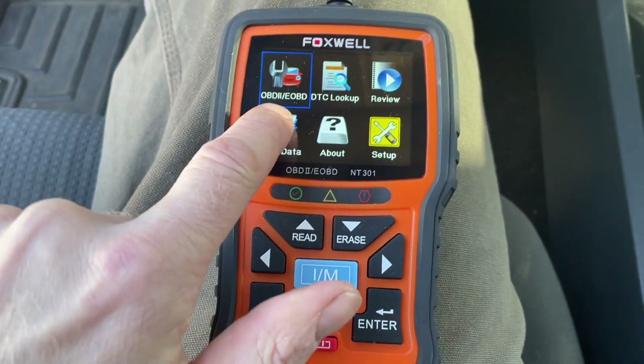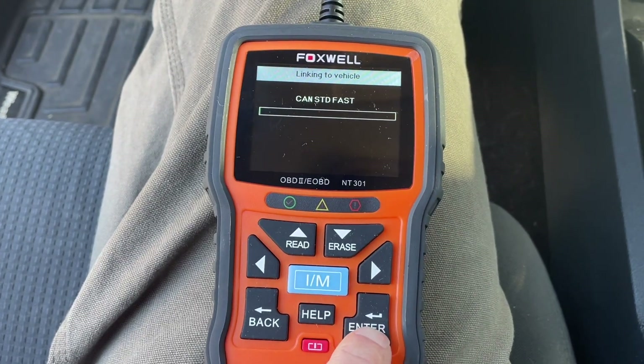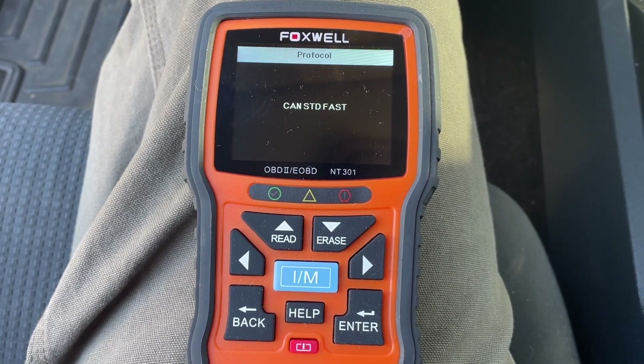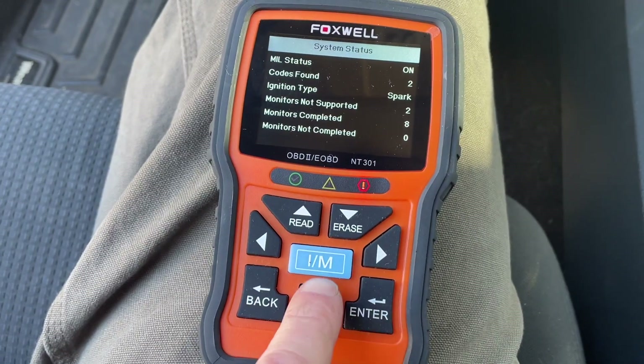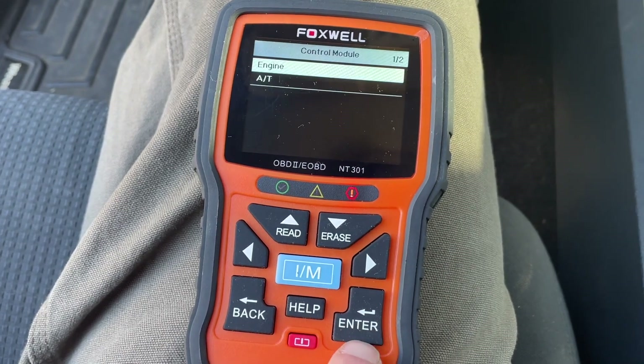Now all you do is go right here — this is where you're going to read the code. Red means there's a code that needs to be actioned, and we have two. So we're going to go view them and erase previous data.